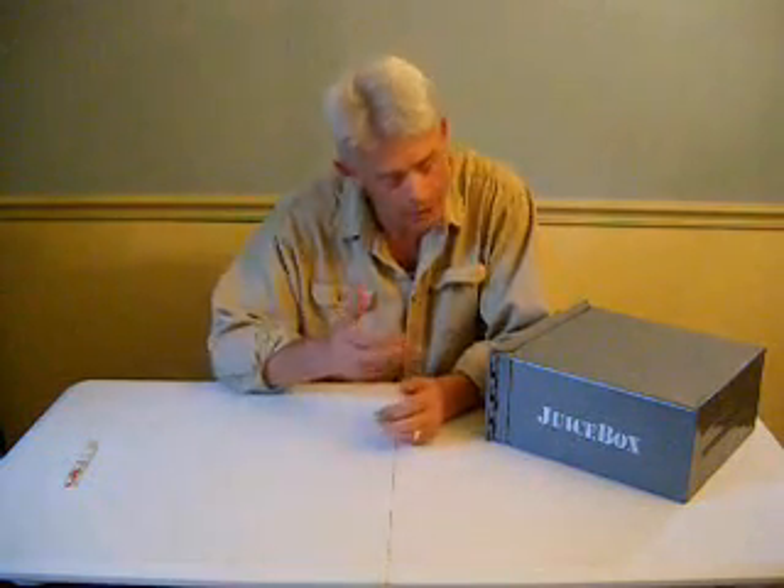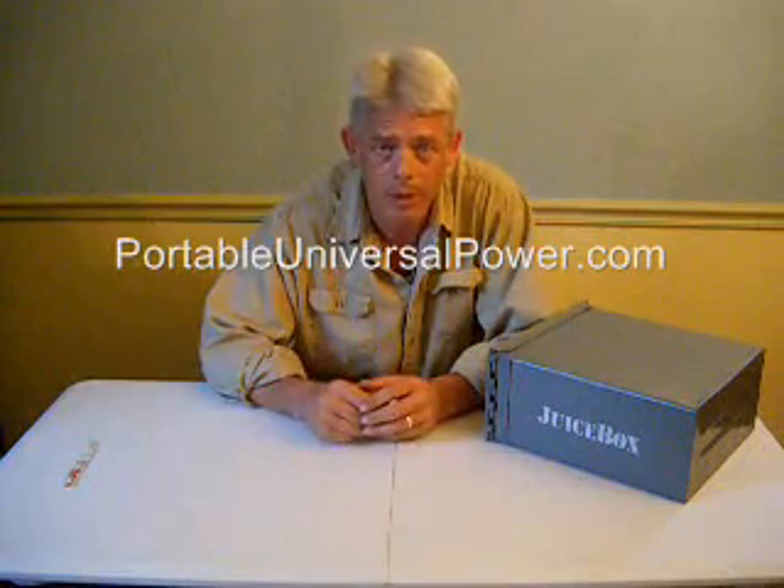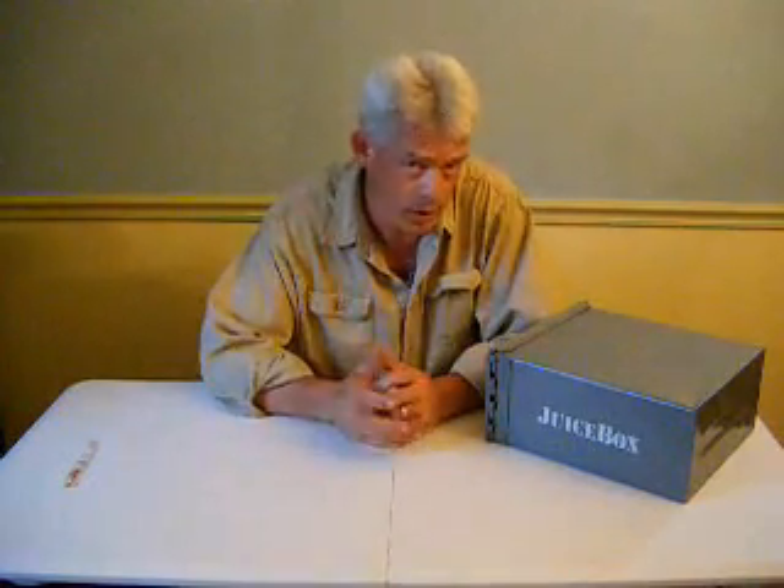Hello, everybody. My name is Bill Harrison with Harden Power Systems. I wanted to talk to you today about something called the Juice Box. Some of you are familiar with it, many are not. I wanted to take an opportunity to briefly explain the features, the operation, and the nature of the device — what it is, what it does.